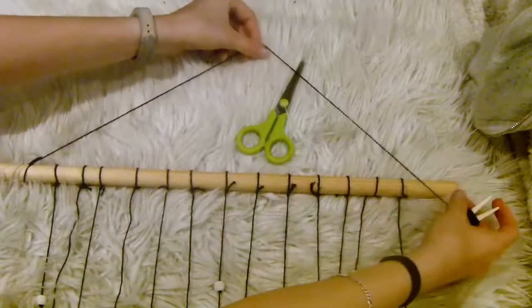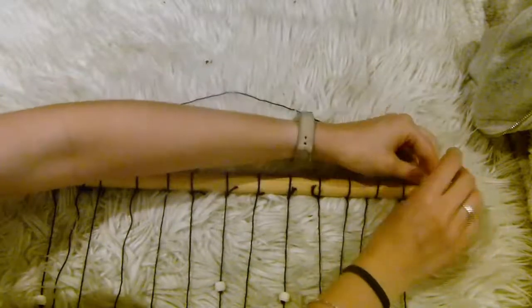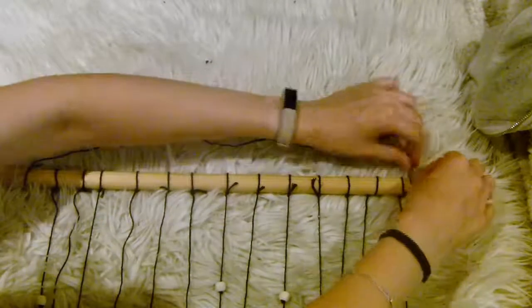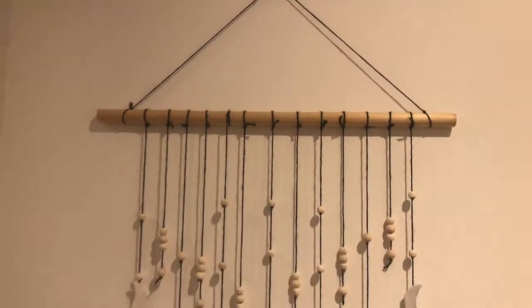Finally, once you have glued these all on, you want to grab a little bit more embroidery thread, tie this to either side at the top, and this is what you're going to use to hang your wall hanging by. And there we are.